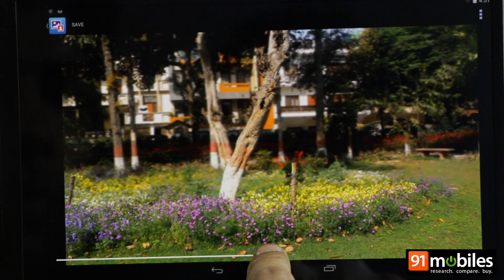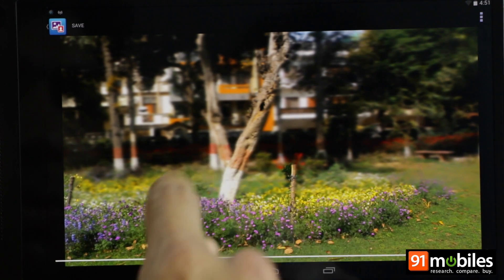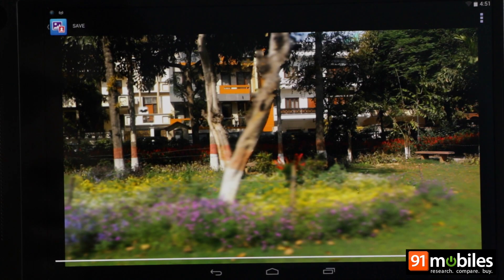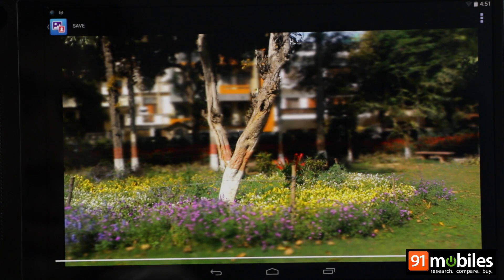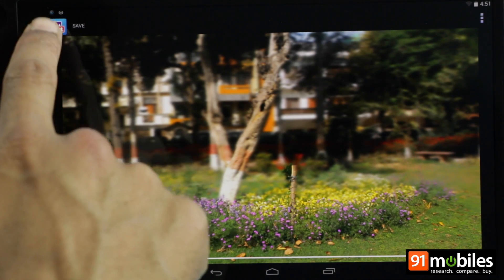In this particular shot, for example, we can choose to keep the focus on the shrub in the foreground, or the tree behind it, or the house right at the back. This is much more than what you can do with the background refocus mode found on some smartphones, and would otherwise require a capable DSLR or some extensive post-capture editing.